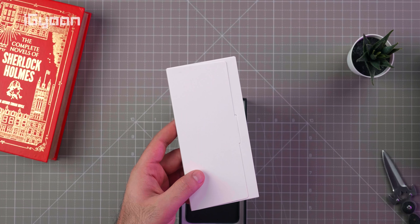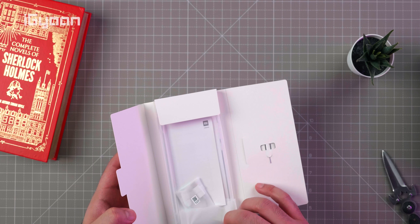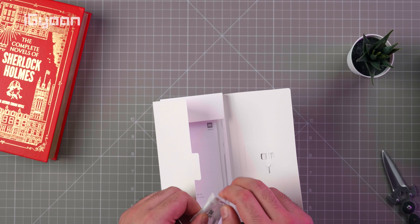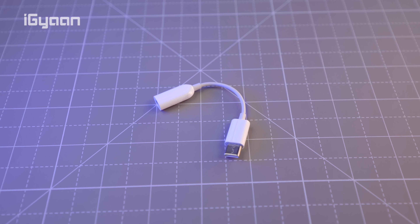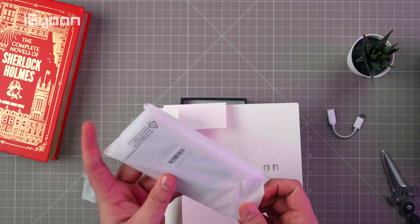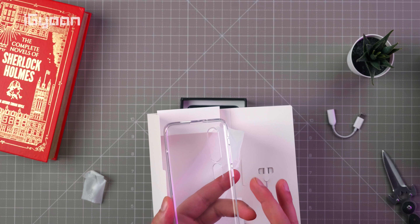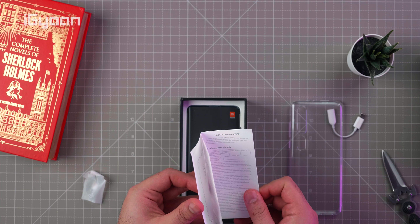Inside there's another plastic inner box. You get the SIM ejector tool and a USB-C to 3.5mm dongle is included, which is nice. You also get a back cover which has a texture on both the inside and outside, which is cool, along with a quick start guide and some warranty information.